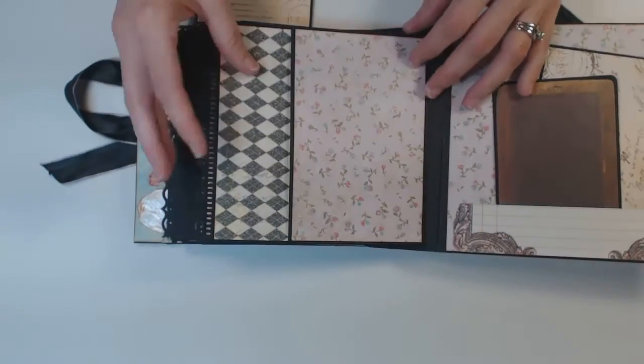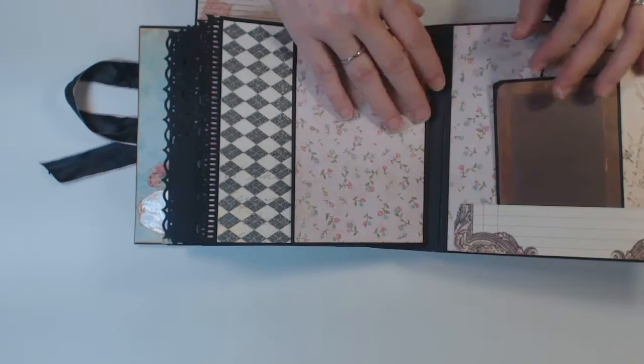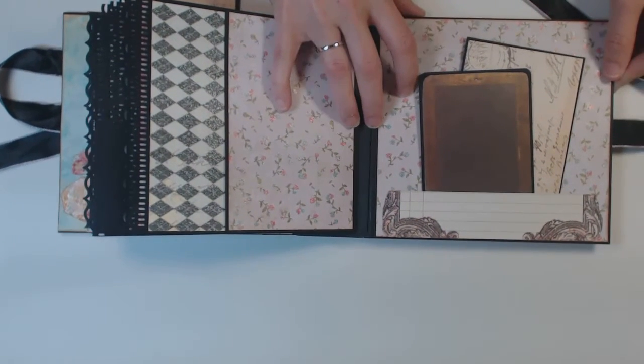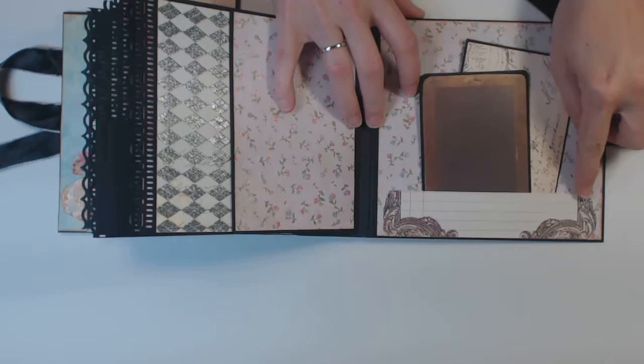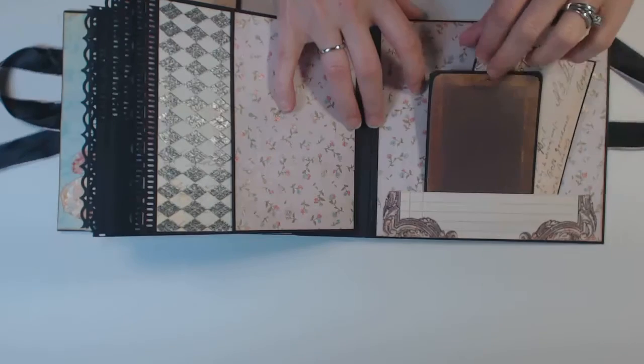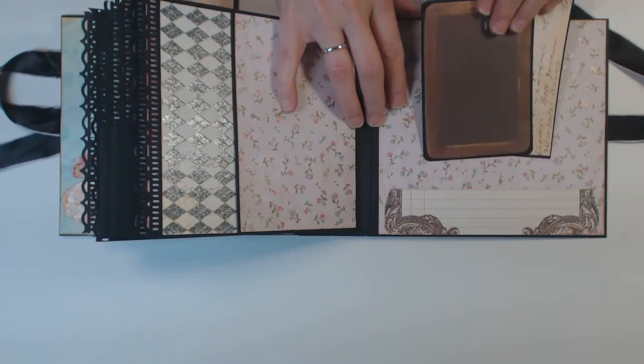And then the back page with the pocket. On the back side cover, I added from the cut-aparts and made another little pocket.